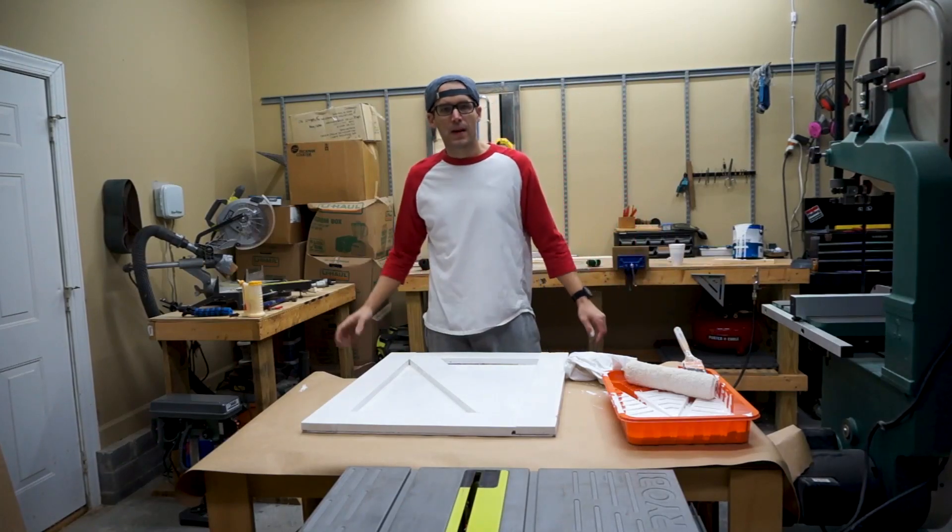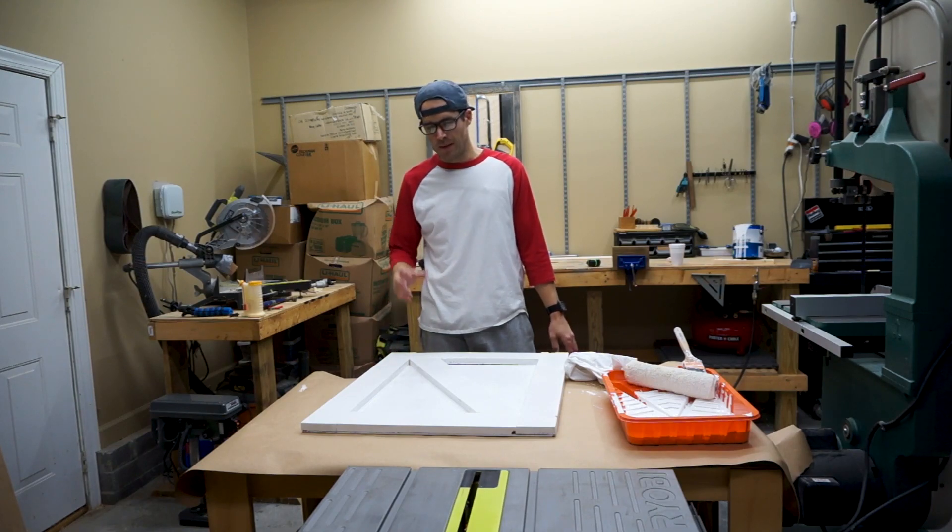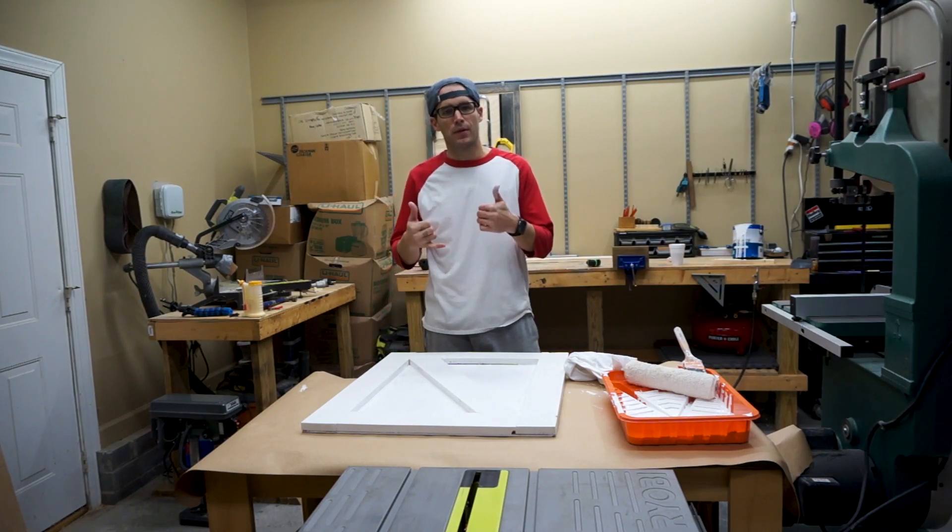Now that we've got that painted, we're going to set this on some sawhorses, let it dry, put a fan on it, probably come back and do a second coat, and then we'll be ready for hardware.